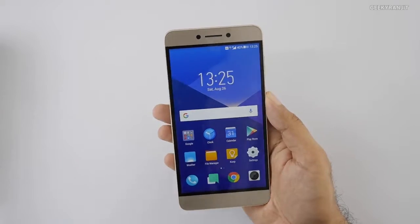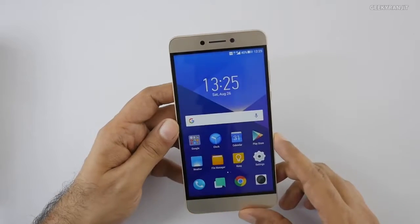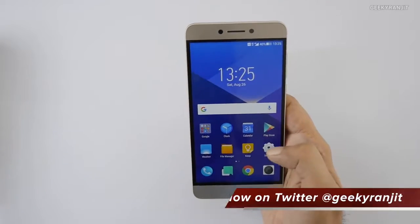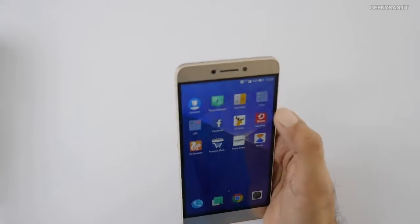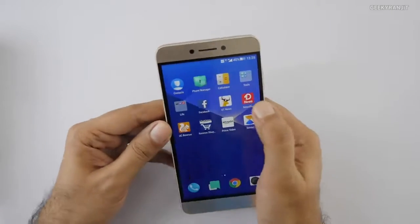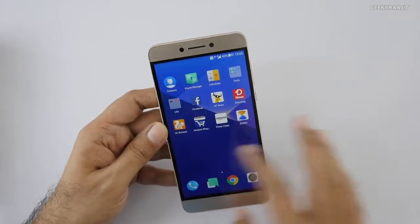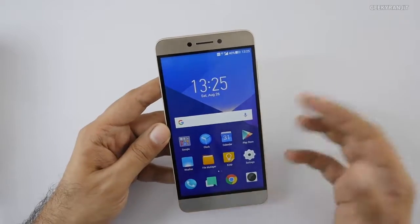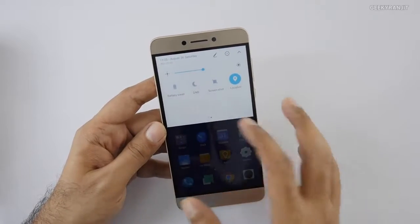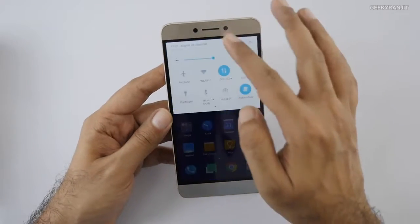I've restarted the device and added a Jio SIM — and yes, it works with Jio. It has VoLTE support. This comes with its own custom UI. Like many other Chinese vendors, there's no app tray, so all apps reside on the home screen. Some publications were saying this has an IR blaster, but no — this one does not have an IR blaster, and there are no IR blaster apps in the tools section either. Here are the quick toggles you get. It's a custom UI with quite a few toggle options, and there's an auto-brightness sensor as well.